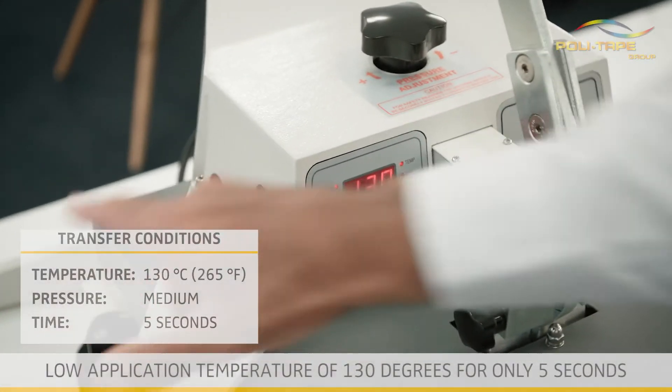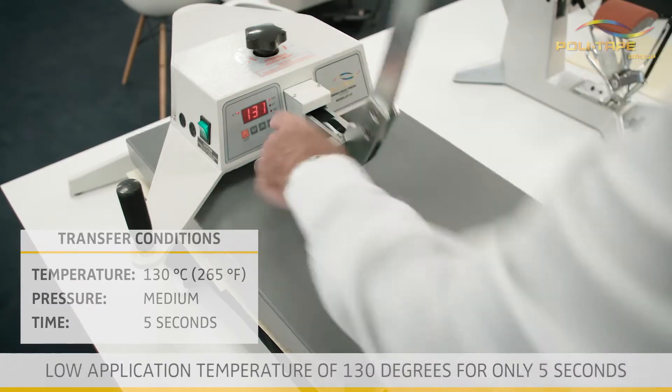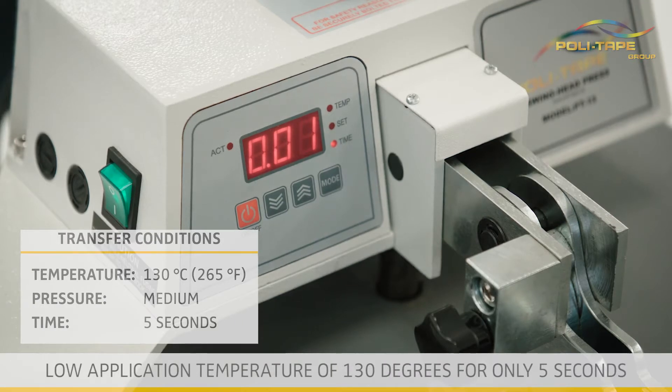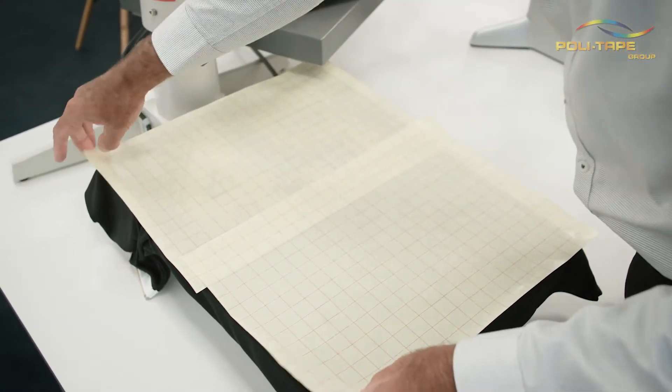A low application temperature of 130 degrees for only five seconds eliminates dye bleed through and scorching, and increases speed of production.